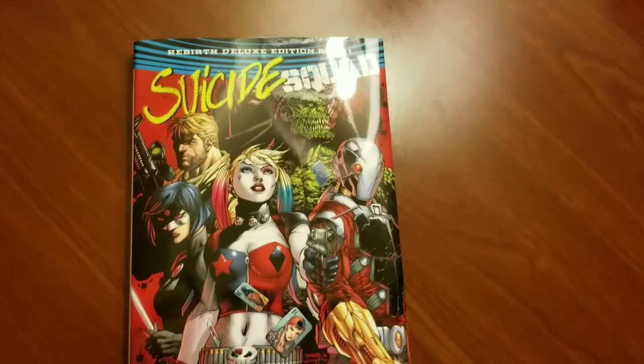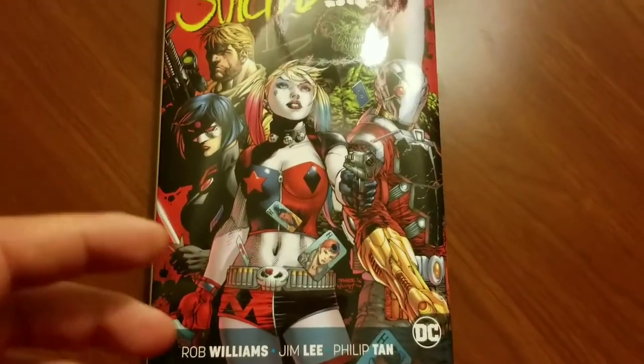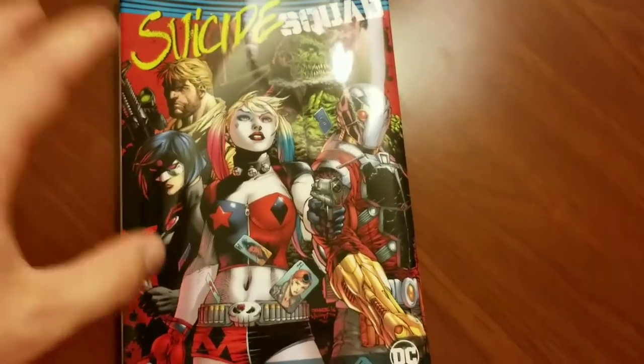Next up we've got Suicide Squad Rebirth Deluxe Edition, book one. Written by Rob Williams, artwork by Jim Lee and Philip Tan. There's a bunch of backups done by folks like Eddie Barrows and Jason Fabek. Gorgeous stuff, man. This book has really top-notch artwork.